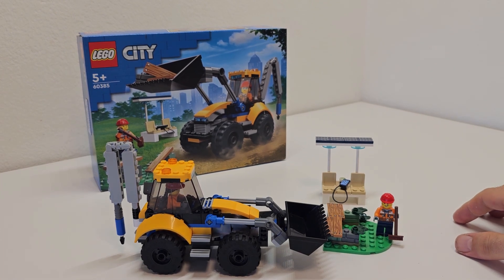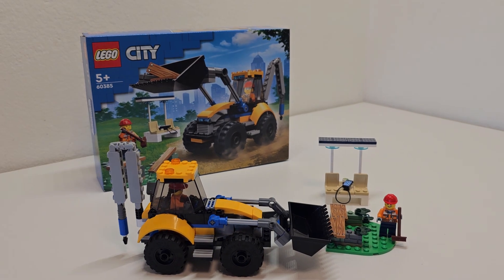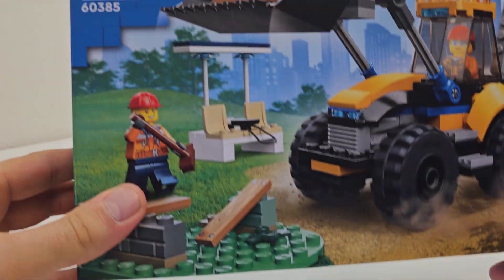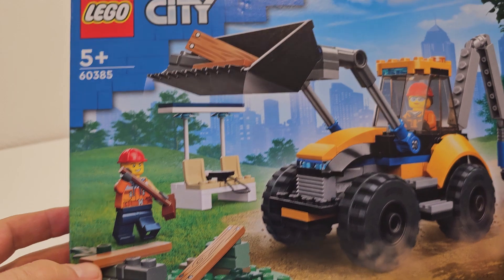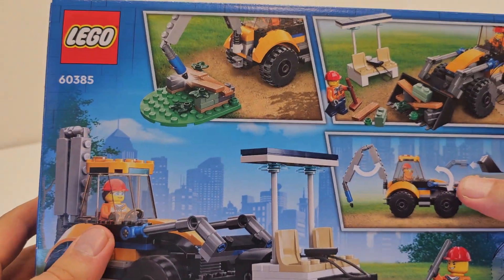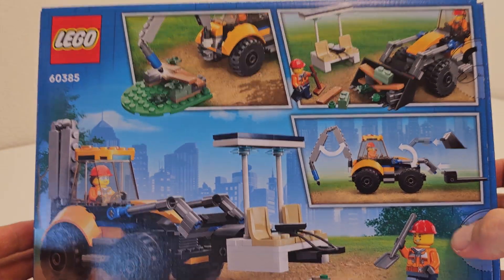We still have some stuff to build — we got that train station which I really want to build. Check out the rest of our videos, don't forget to subscribe, comment, like, and follow — it helps grow the channel. June is coming and it's going to be expensive with lots of new sets, especially city sets.